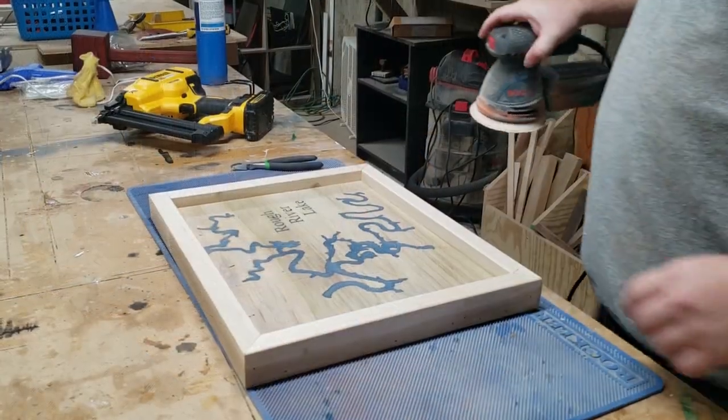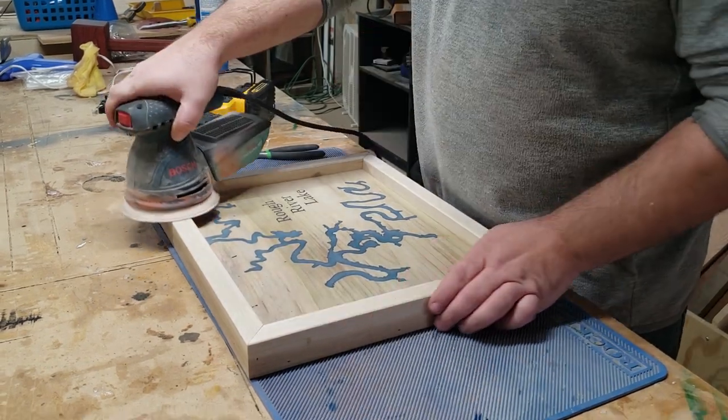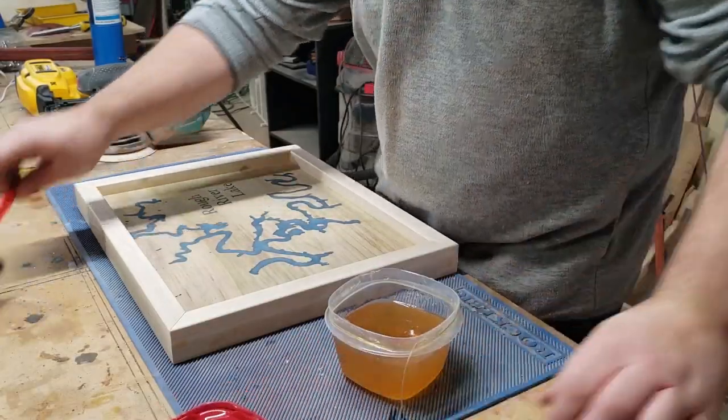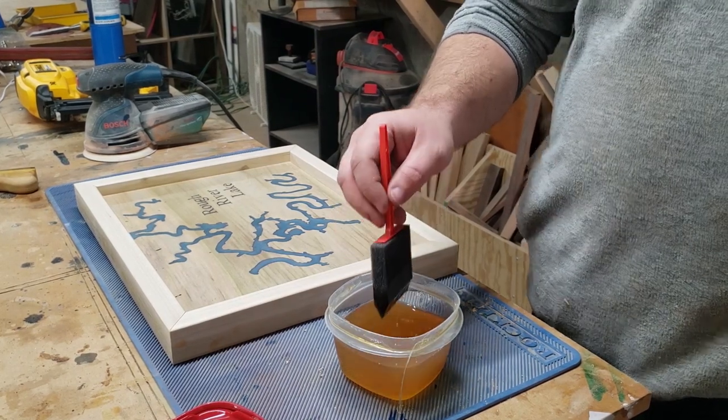One more quick touch-up sanding with the orbital sander just to touch up the frame. Now to everyone's favorite part — finishing. I'm using an oil-based finish here, one of my favorites.